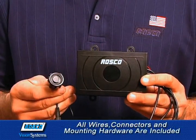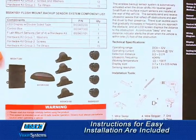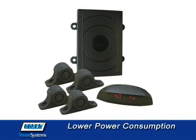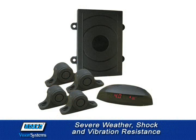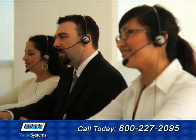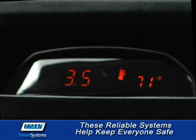All wires, connectors, mounting hardware and instructions written by Roscoe's staff engineers and field technicians are included for easy installation. This compact model operates with lower power consumption and provides high weather, shock and vibration resistance. It's backed by a one-year warranty, and our customer service team in New York is ready to assist you at 1-800-227-2095.